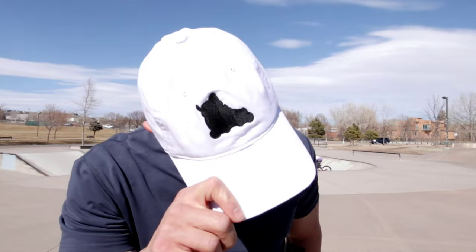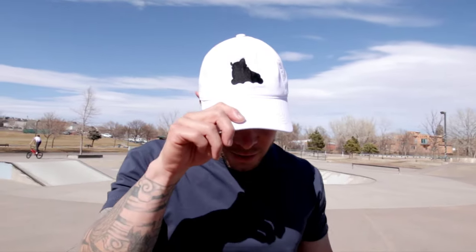What's up blade fam! Finally we've got some sunshine, a little bit of breeze, but most of all dry conditions. We are out here at Goose Gossage Skate Park and today we are going to be learning how to do zero spin grinds. Before we get into that, big shout out to the boys over at Death Squad Blading for hooking up the whole fam with dad hats.